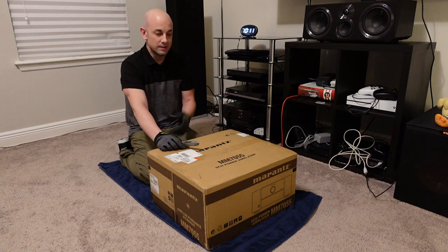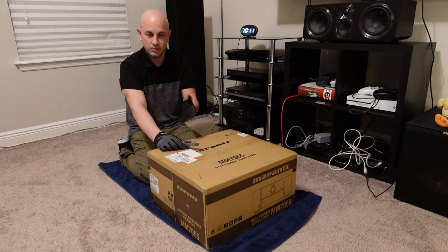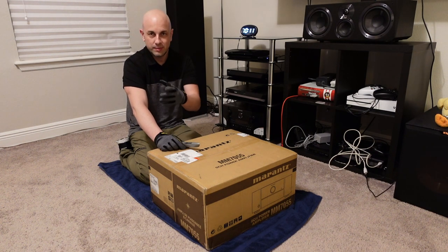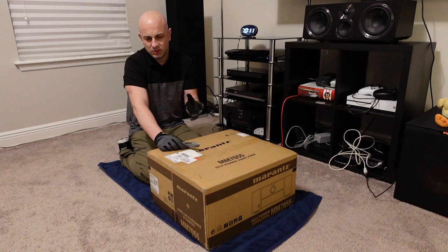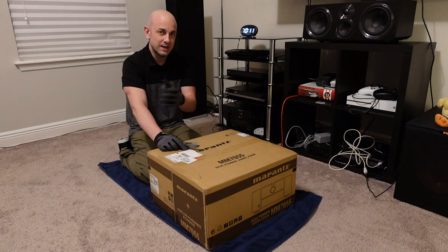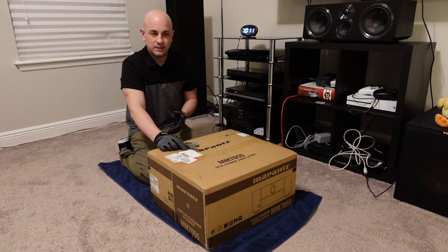Hey everybody, welcome back to the channel. Please don't forget to hit the subscribe button so you can catch more videos like this as I do post them. Also please do check out the description section below where I often put more information about whatever it is I was talking about in the video, and potentially any changes if I had a change of mind or a change of heart about it. If it's something that I forgot, it might be in there.